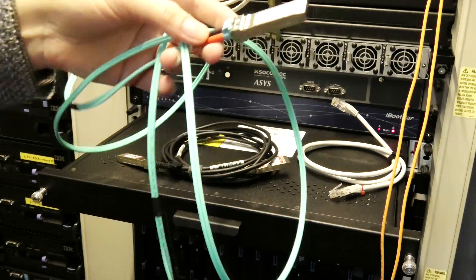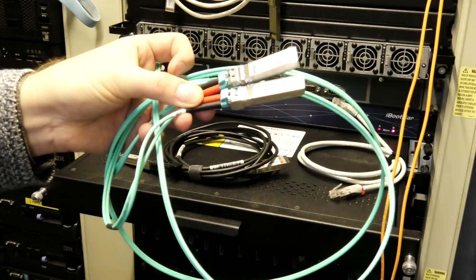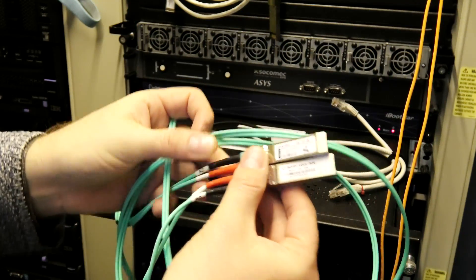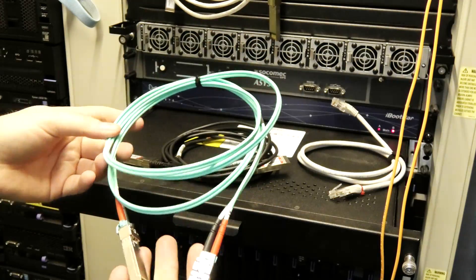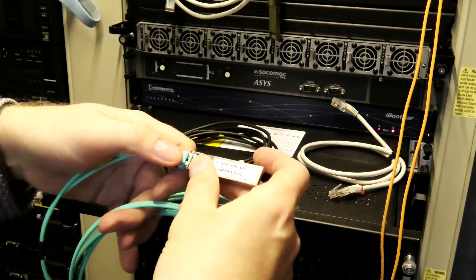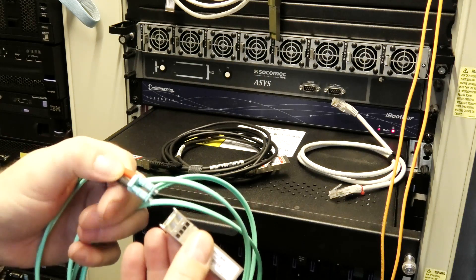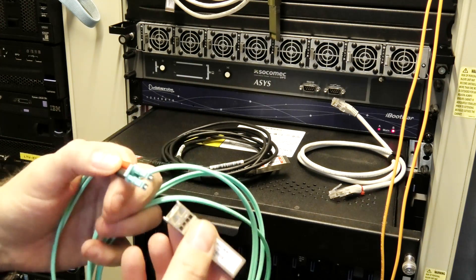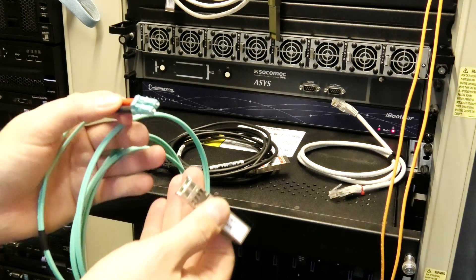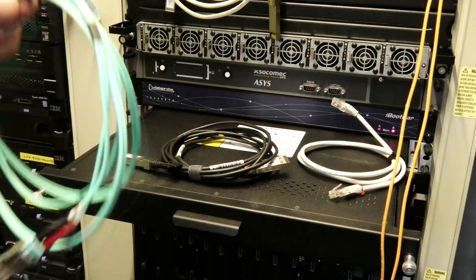You have an SFP in each end — in this case two different SFPs — and then a fiber optic cable in between with LC-LC connectors. This is the most commonly used setup in the market. As I talked about in the last video, the downside is that the cable and connections are very fragile. They can become dirty very easily, and you need a microscope to see if you've actually cleaned them or just moved the dirt to the wrong spot.